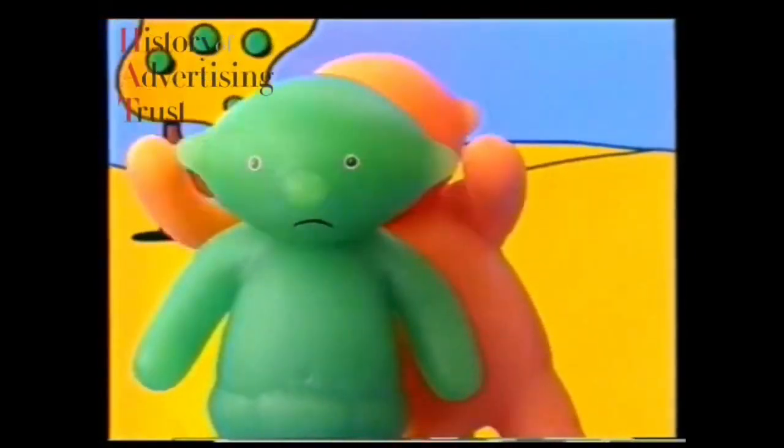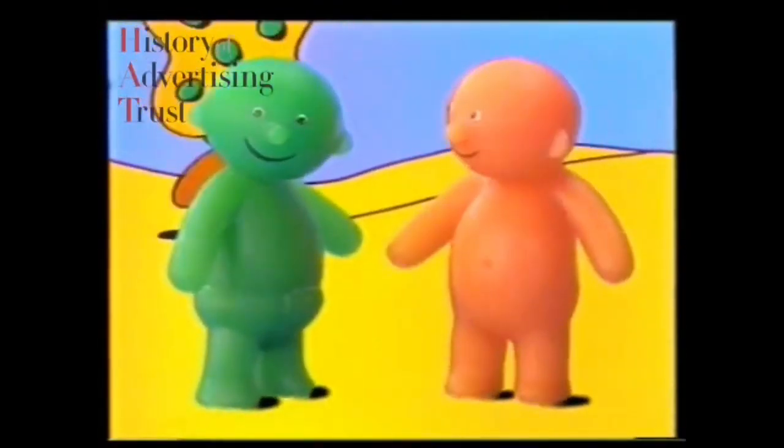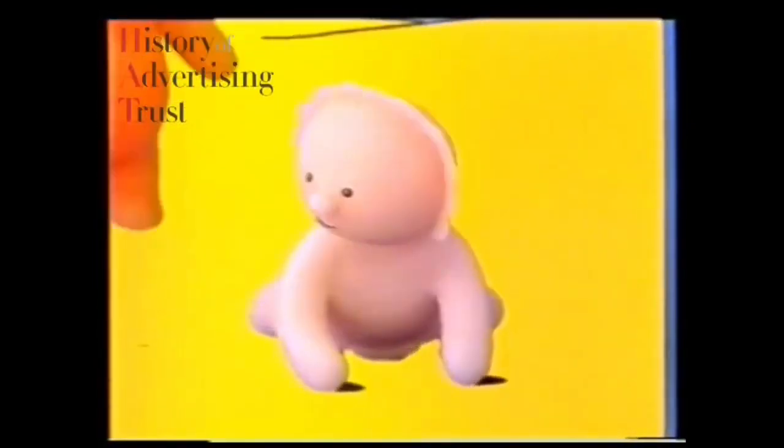It's so very, very stretchy, snapped Baby Bumper. Not to mention squashy, bounced Baby Brilliant. But the very best thing about jelly, gurgled Baby Bonnie, is that it's so juicy. Bassett's Jelly Babies — they're in a wibbly-wobbly world of their own.